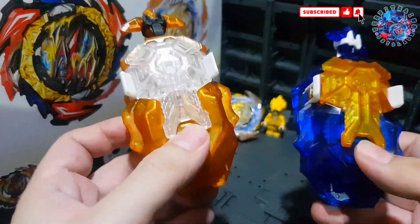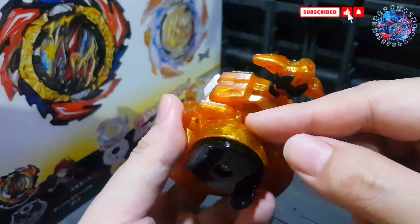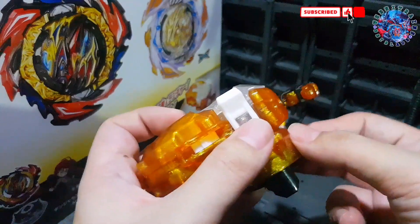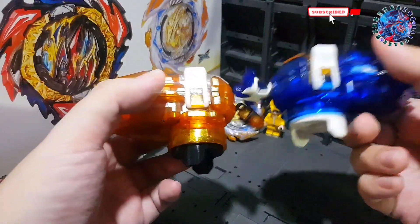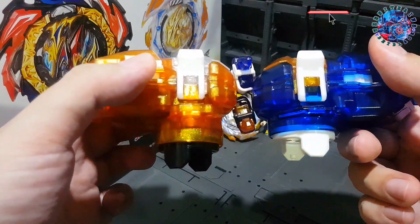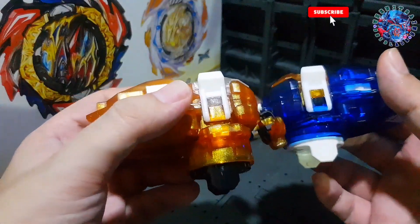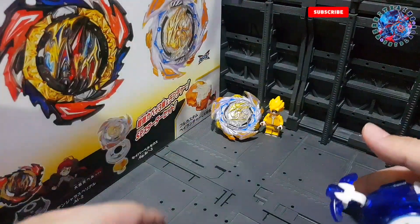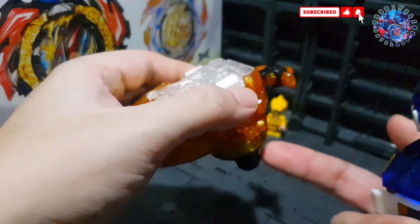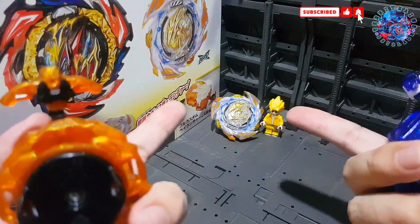There are two things I don't like about the new DB Launcher. Number one is this gap — there's a hole here and I don't know why. Maybe you're supposed to attach something in the future, but they could have just closed it up. Number two is that the Beyblade sits lower on this launcher compared to the old one — this launcher has a thinner connector part. In tournaments both Beyblades must touch the stadium at the same time, so if your launcher sits lower, your Beyblade might hit the stadium first, which is a foul.